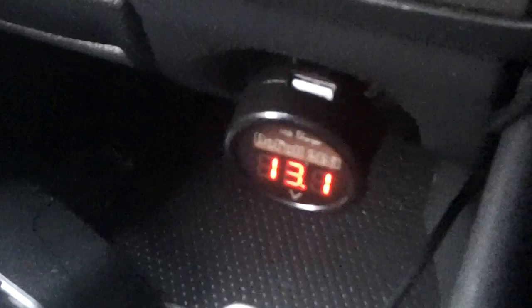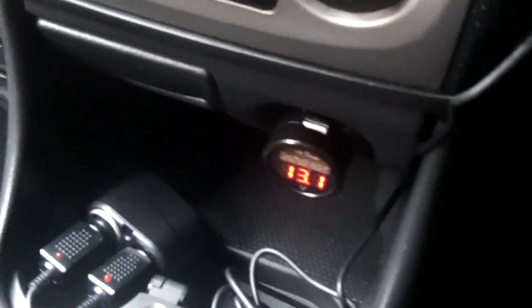When I turn the engine off it will probably drop back to 13 volts — let's see what happens. Turn the ignition back on: 13.3 volts. I think the battery is pretty well charged. So anyway, that's what this is all about.